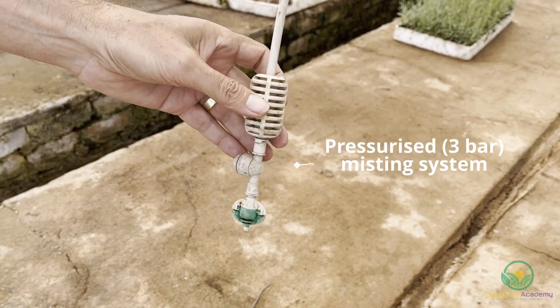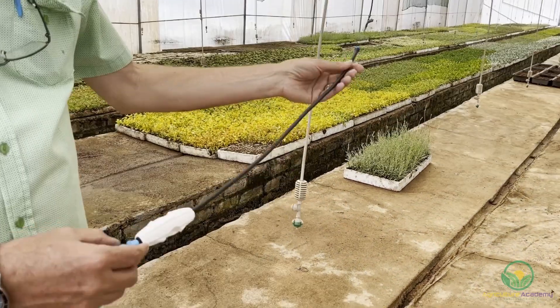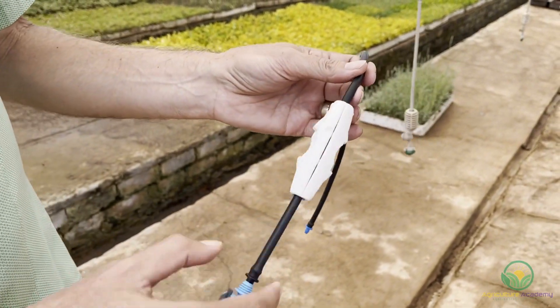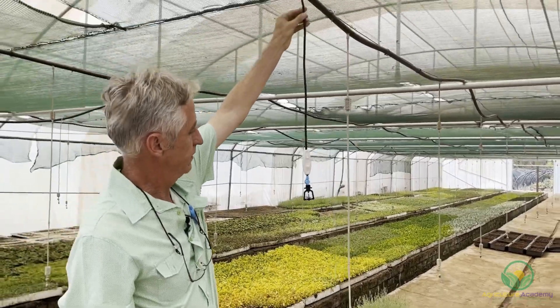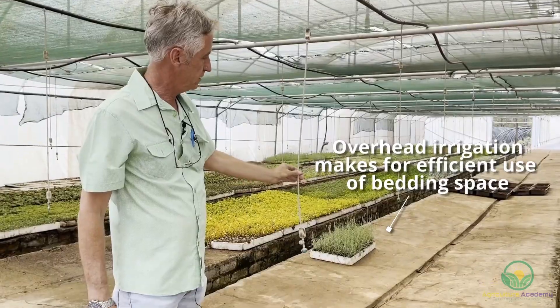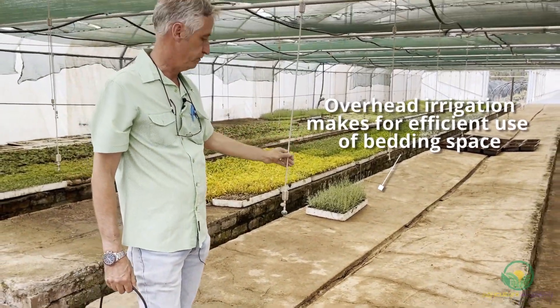So this is the misting system that we use. It's not a fogging system — it's a misting system and it runs at about three bars. It consists mainly of a nozzle, a non-drip valve, and a weight just to keep it suspended and straight. We prefer an overhead system as it does not interfere with our bedding space and working environment.